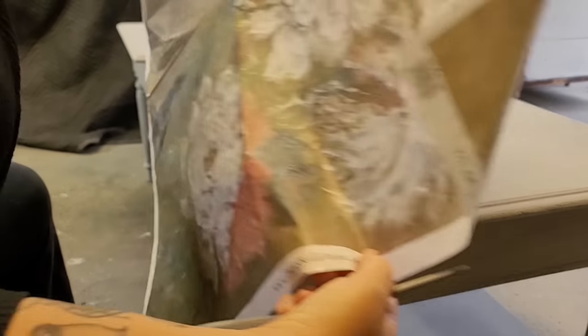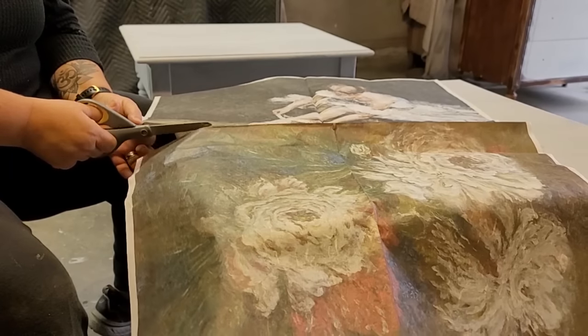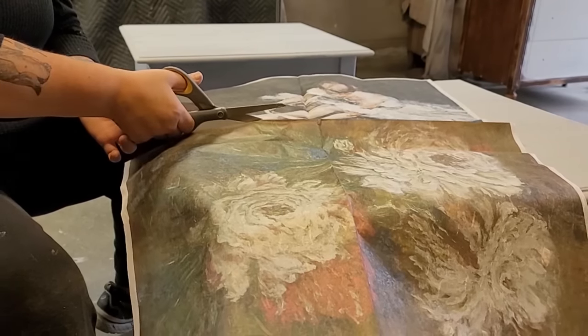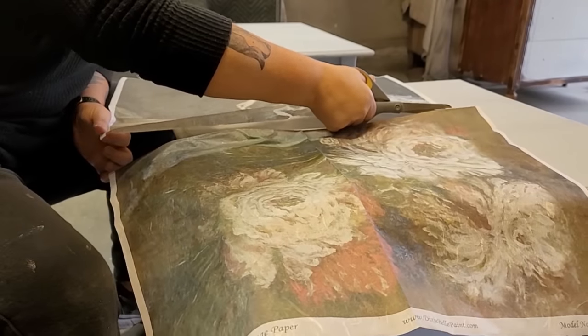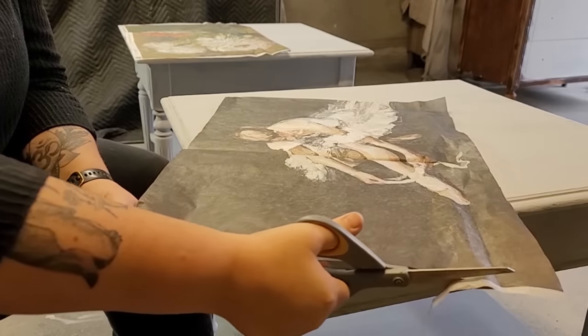I was really drawn to the mood and colors of this floral ballerina decoupage paper. I like how they go together but yet are very different from each other as well. So I start by separating the two prints and then trimming them to where they will fit going across each tabletop.